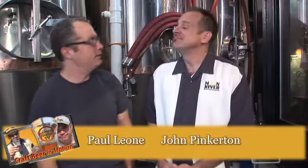Hey, welcome to another edition of BeerAmerica.tv. I am Paul Leone with my good friend John Pinkerton. And we are very fortunate on occasion — and I know I'm saying this a lot for those who watch our videos regularly — to have a Brewer's 7th beer.